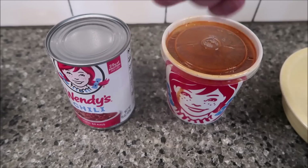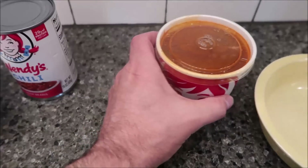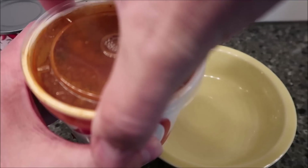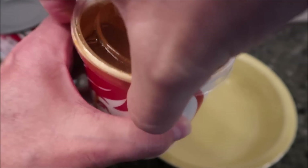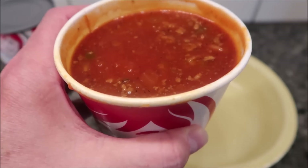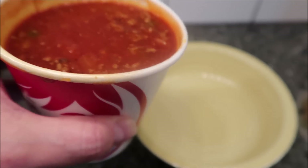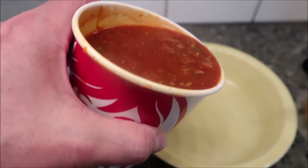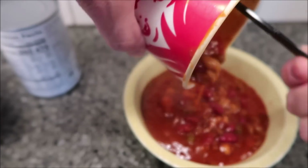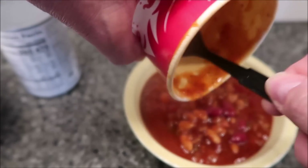I wanted to pour them out and let you see what they look like — normally you'd just eat this right out of the container. Calorie-wise, the large chili from the restaurant is 340 calories, whereas the canned chili — the whole can — is 470 calories. So it is more calories as well. This one is from the restaurant.